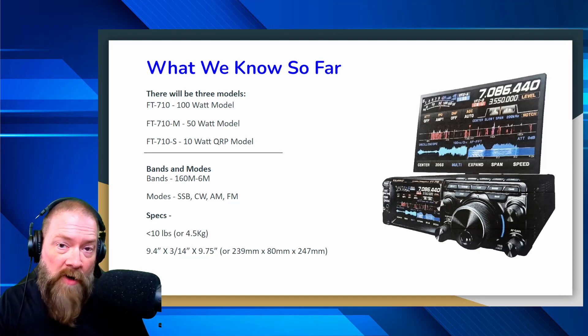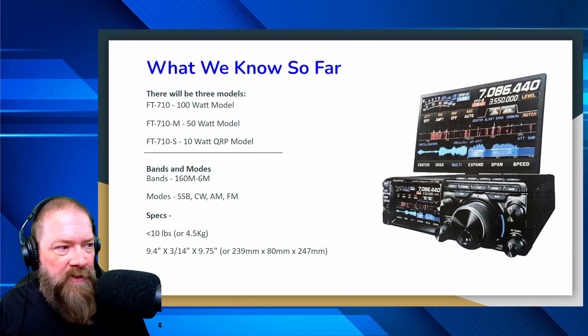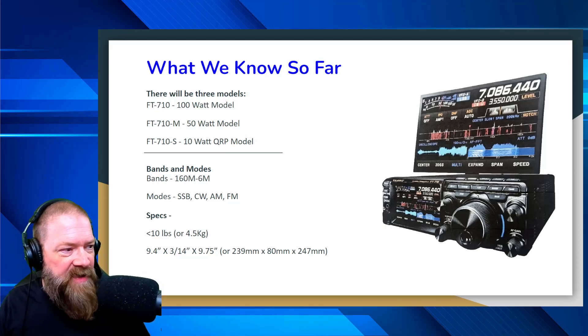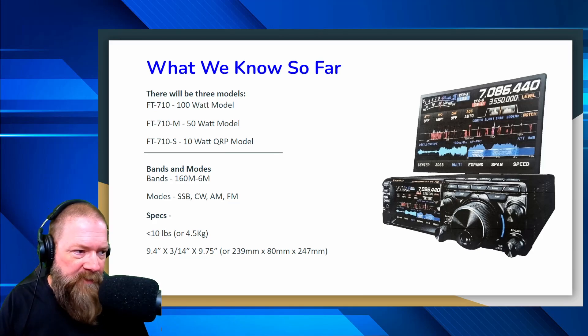The specs on this radio, according to what we know so far: it's less than 10 pounds or 4.5 kilograms, and the dimensions are 9.4 inches by 3.14 inches by 9.75 inches — or 239 millimeters by 80 millimeters by 247 millimeters.